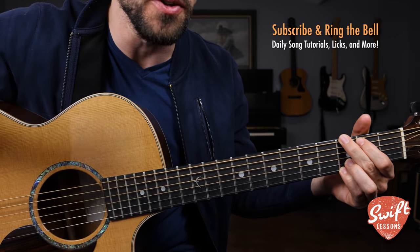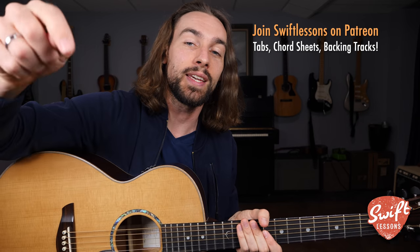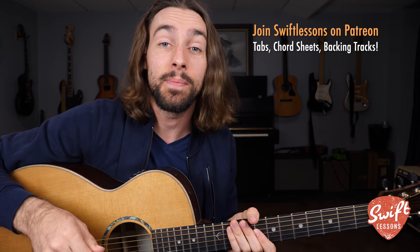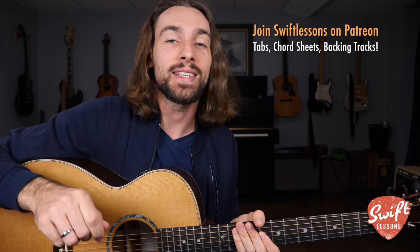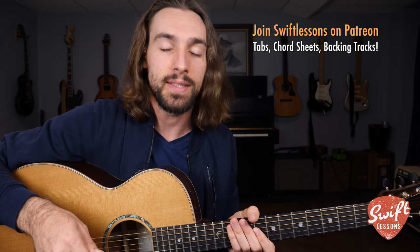A full busker's routine for your week of practice. Thanks so much for checking out this beginner-friendly guitar tutorial — I hope you enjoyed it. Let me know what you think in the comments section below. Big thanks to our supporters at patreon.com/swiftlessons. I've got many more lessons coming up, so keep checking in, please subscribe, please share. This is Rob at Swift Guitar Lessons in Philadelphia, saying happy picking.